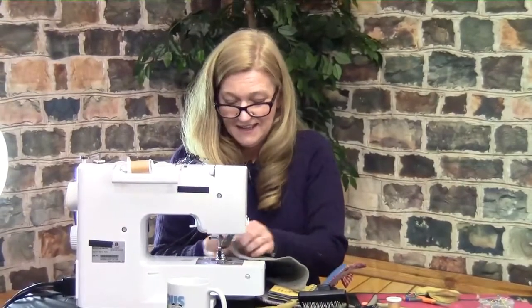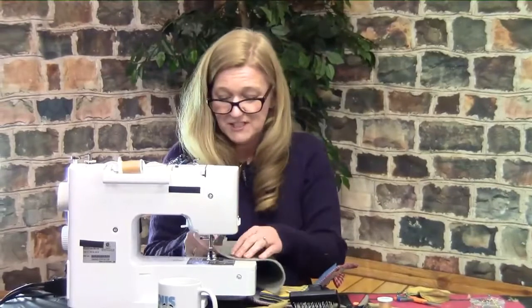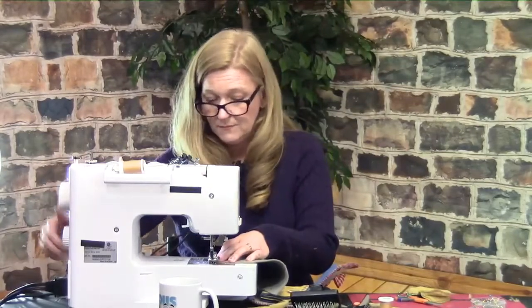This is always tough because you're always used to your own things. As far as a machine goes, do you need a machine that will do a nice, tight, straight stitch? You do not need to have embroidery — all of that stuff is very nice, but you don't need it to make bears. If you're going to use a machine, how thick can the pieces be that you put through the machine?